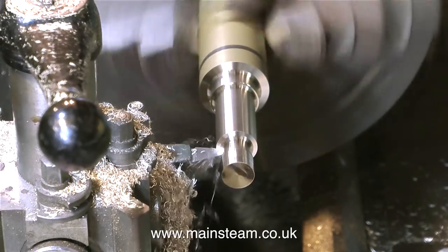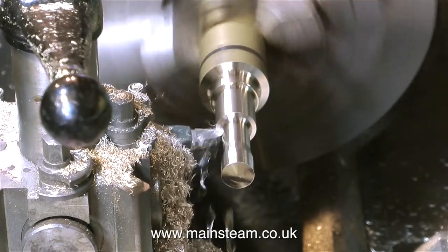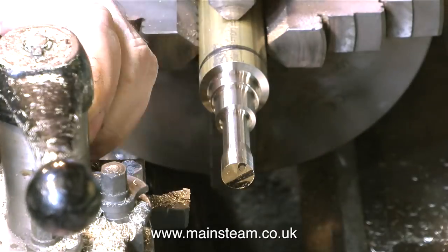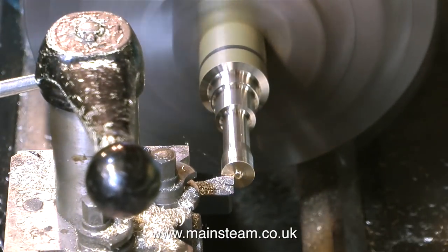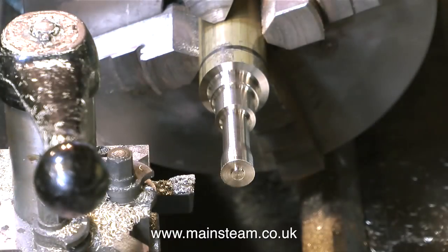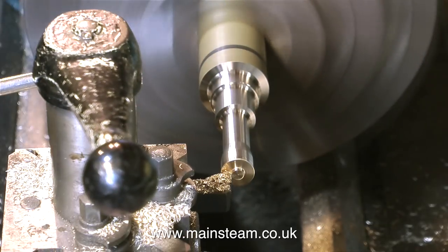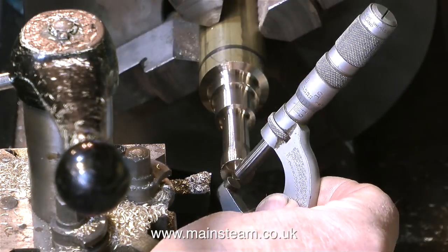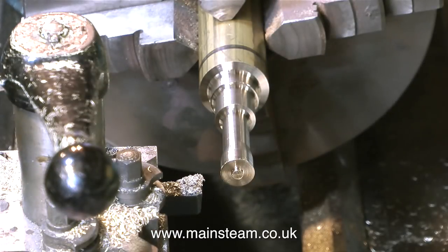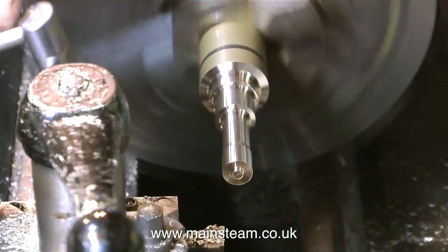The end needs to be half an inch in diameter to match the square piece of brass that's going to sit on top of it. I'm also going to machine a very small spigot on the end, which will be 3/16ths of an inch diameter, to locate in a matching hole I'm going to drill in the square part. The rest of the job you can just please yourself — you can make it look like a ray gun from a 50s sci-fi film or any shape you see fit. But bear in mind it somehow has to fit in with the steam plant, so if you make it too fancy it will look out of place.